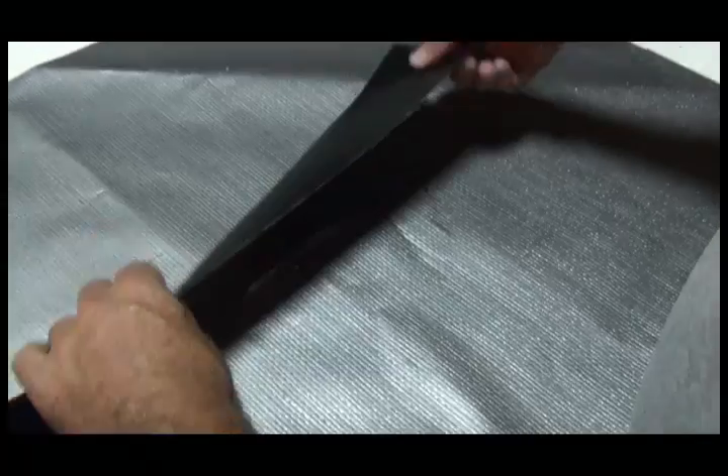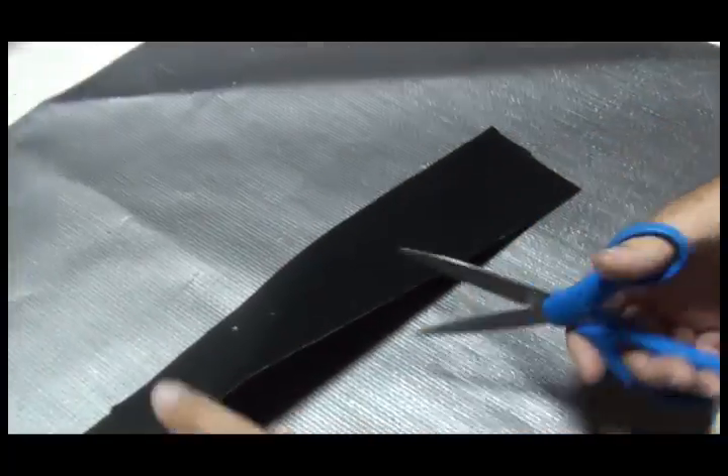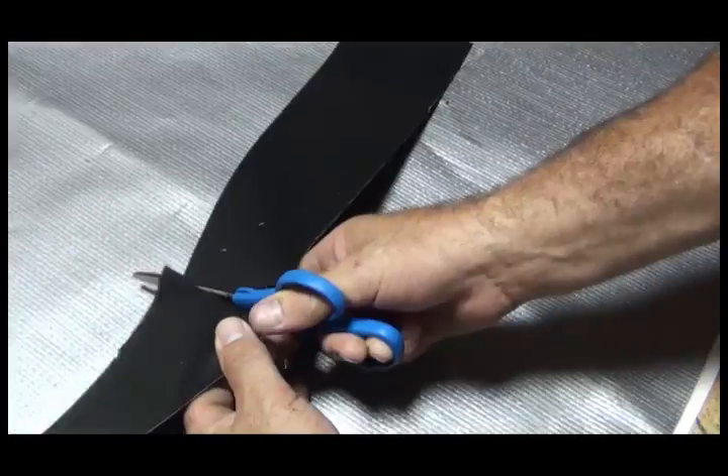Next, measure and cut a length of tape that covers the damage. Allow the tape to extend past the tear by a few inches at each end.